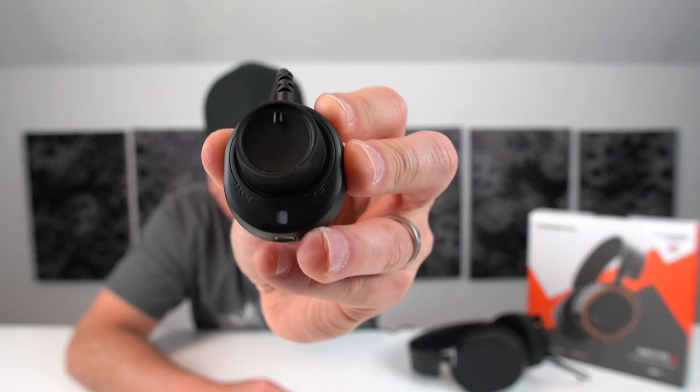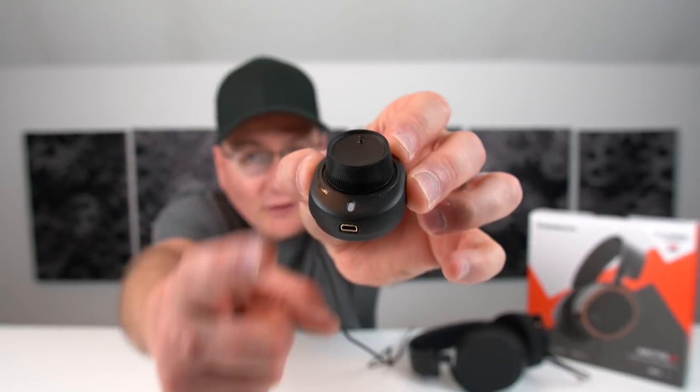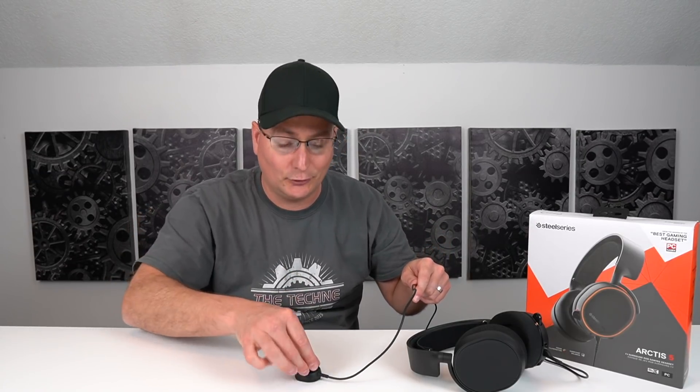Now we're going to talk about the mic. But first, I want to show you this little volume adjuster. You can see it says voice and then game, or chat and then game. Your headset connects in the bottom and that little white light lights up. It's really nice because you've got a big knob with rubber grip on the bottom, so when it's on your desk and you're cranking it, it doesn't move. What I really like about this is you can go from game to chat — it'll actually lower the volume in your headset. I kind of just use it as a quick volume adjust on the fly.